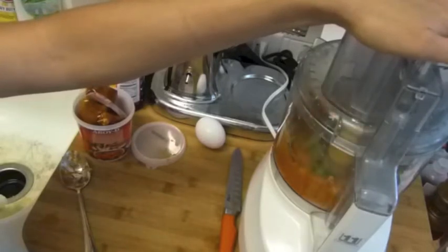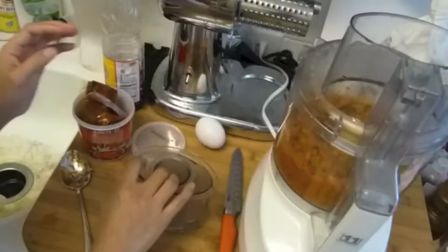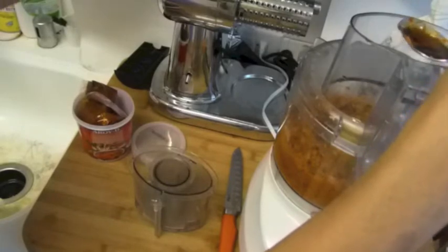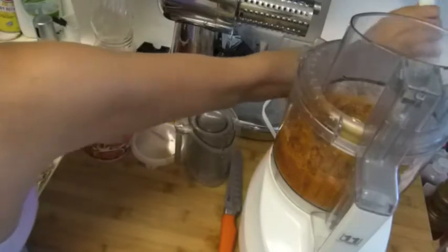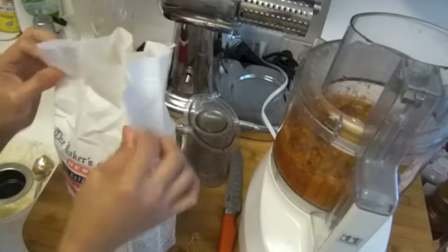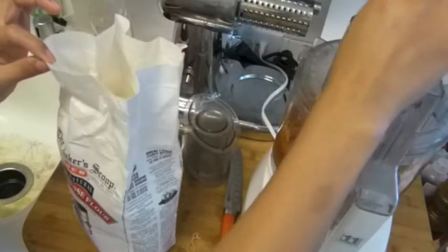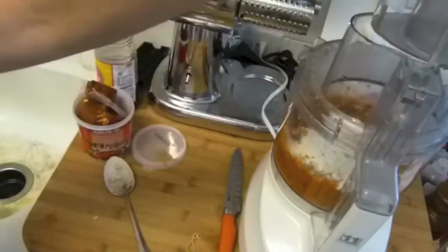I'm going to add one egg. The more egg you use, the more fluffy it gets. Some people use only one egg. I'm going to add some flour here — some people use different kinds. I've got about this spoonful here, and I'm going to mix this all together.